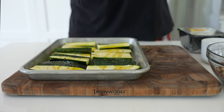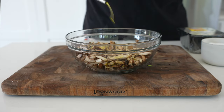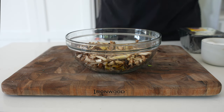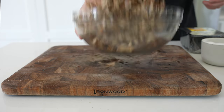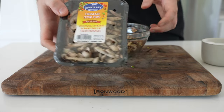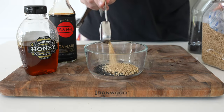For the mushrooms, I took a shortcut by using a six-ounce package of an umami stir-fry blend, which is shiitake, oyster, and baby bella. You could use any mushrooms you want, slice them yourself — you could even use more mushrooms. As you'll see, we'll have plenty of space on the grill for these. But first, let's make a little bit of a glaze, and then we're ready for the grill.